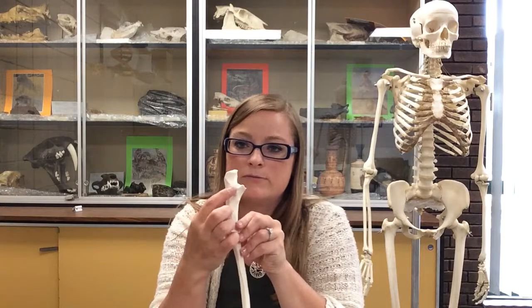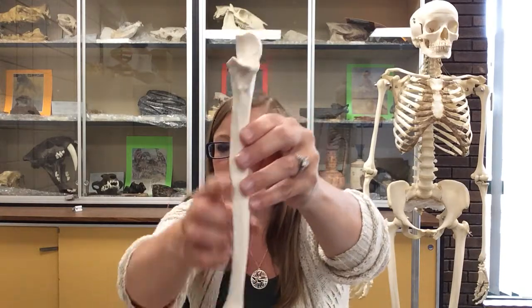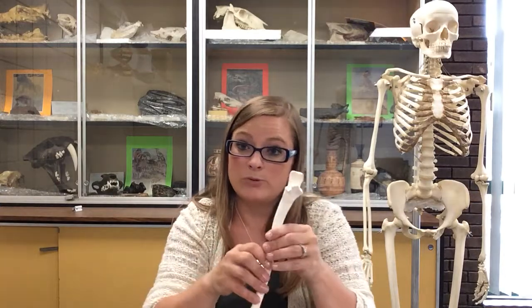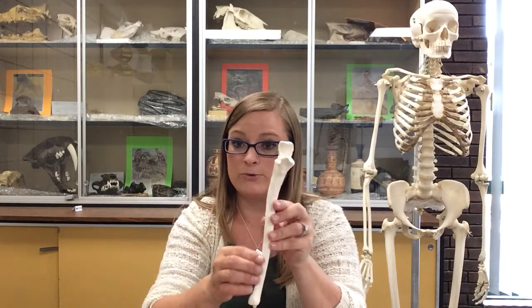Traveling downward from that radial notch, you come to a sharp surface — that sharp surface is the interosseous crest of the ulna. The membrane that goes between the radius and the ulna is the interosseous membrane, and it does the same thing to the ulna as it did to the radius: it pulls out a ridge of bone, just distal to that radial notch.